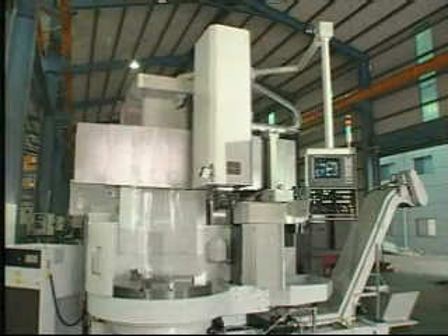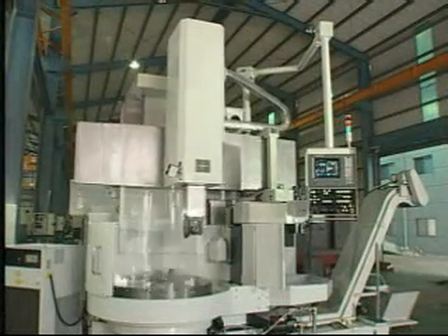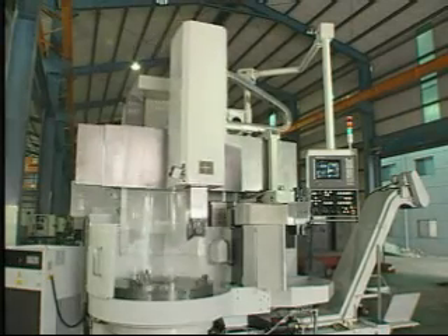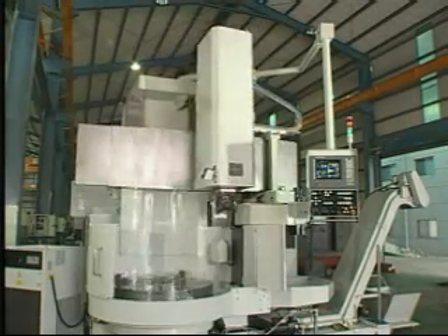It has high output power to match milling and drilling accessories and CF axle control to display heavy milling, drilling, and tapping multiple functions on one machine.